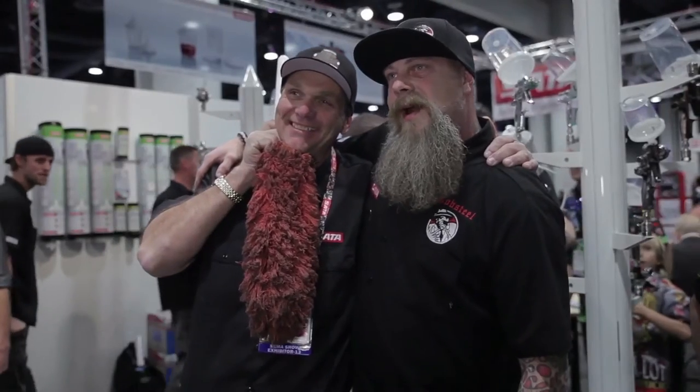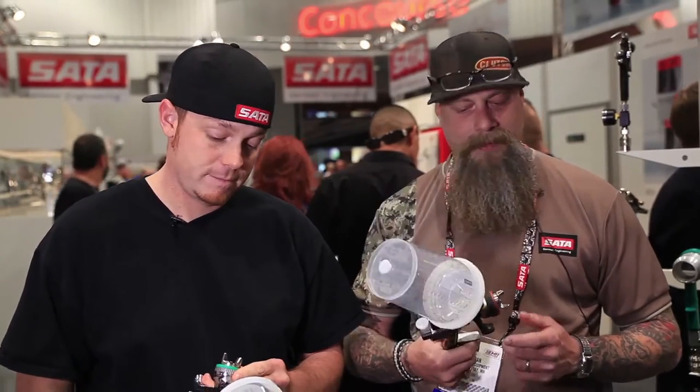The 4000 is an awesome spray gun. It's reliable, you can abuse it, and it keeps coming back and just painting like you'd never painted before.